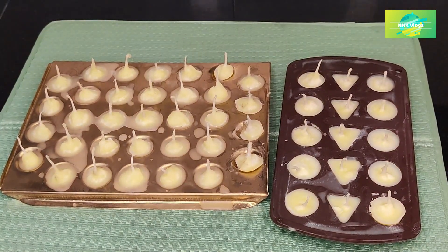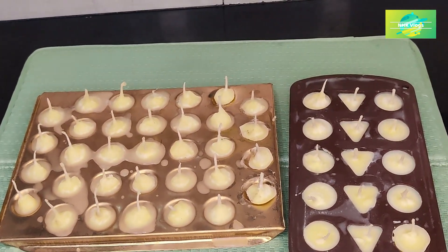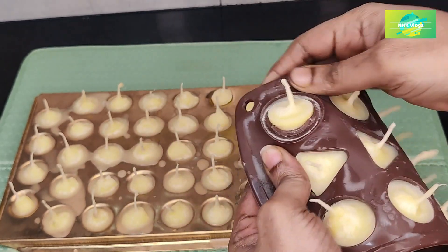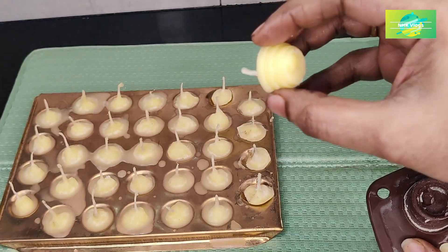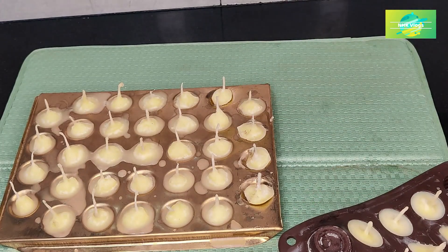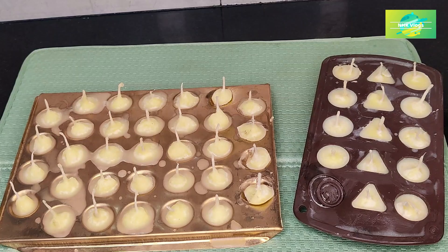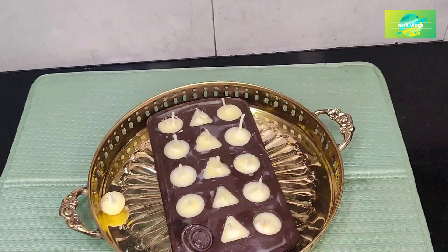Put it in a small bowl and let it set. You should be ready and take a deep breath. The tea light is ready. Cut the water as well.